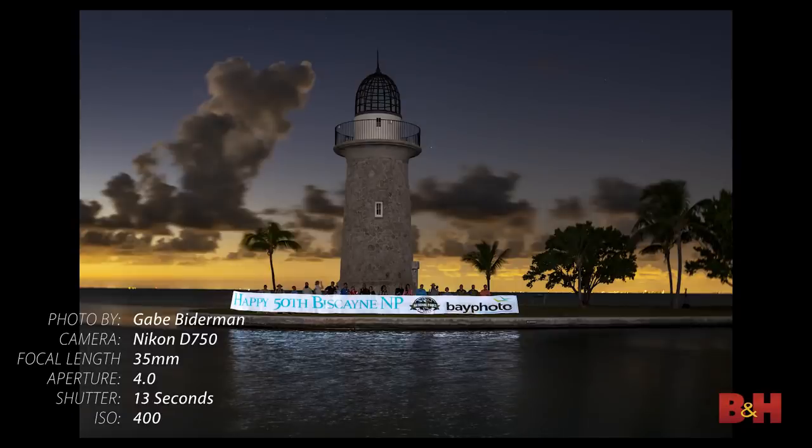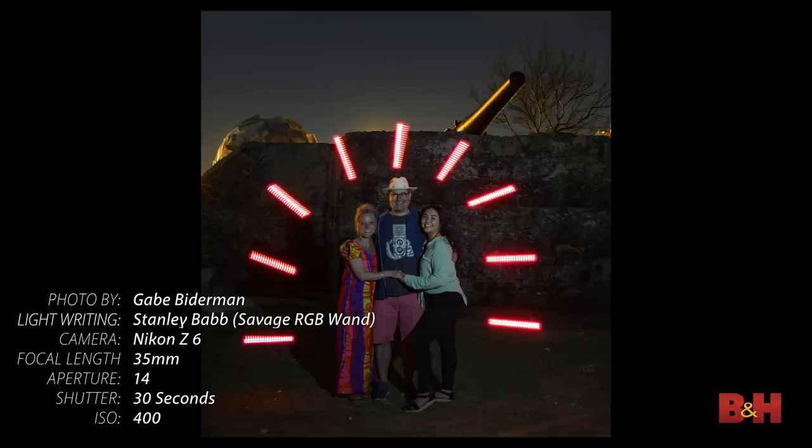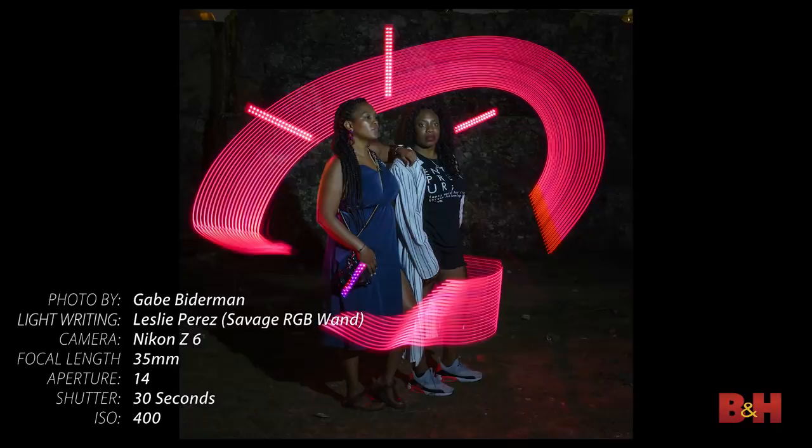Some specialized tools are the Pixel Stick or Magic Light — light bars that can emit different colors and color temperatures, and with a micro SD card you can draw designs and load them onto the card. As you walk with the stick, it projects your designs into the scene. The Savage RGB Light Wand lets you dial in any RGB color or color temperature from 3200K to 5500K, all controlled from an app. It's battery powered and easy to bring along.